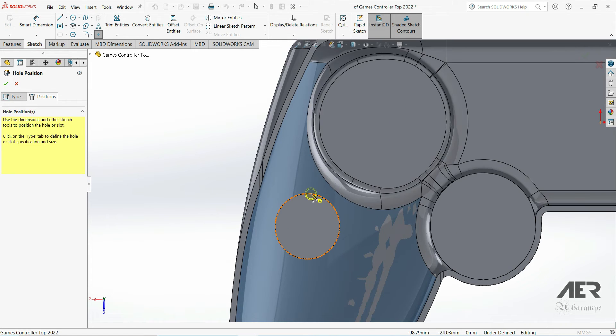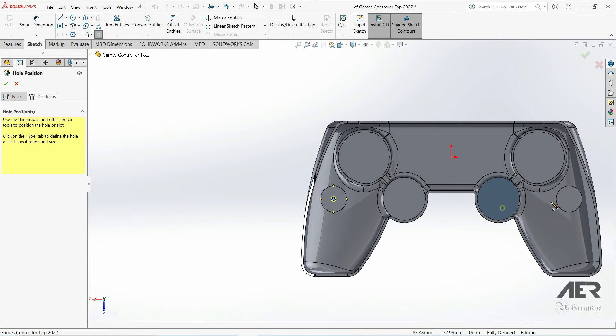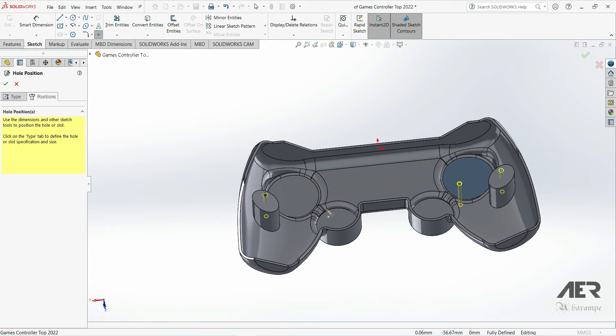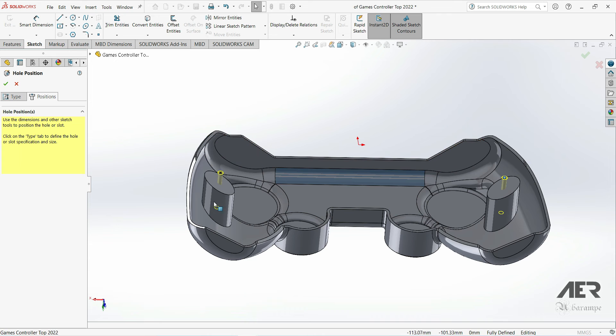Click on that face once to select it, don't place any holes yet, but press 'Normal To.' Then we can use the standoffs to line up where we want the holes — one on the left and one on the right. If you look in 3D we can see the depth of the hole is good; it goes all the way into the standoff even though we've got that angled cut. Press OK and we've added those two tapped holes.